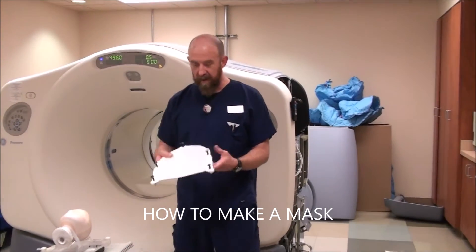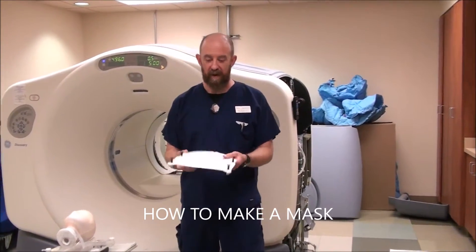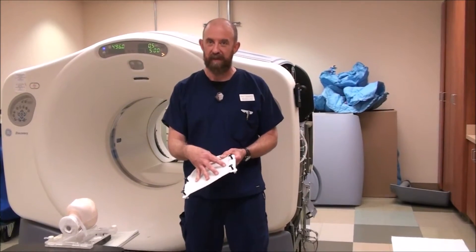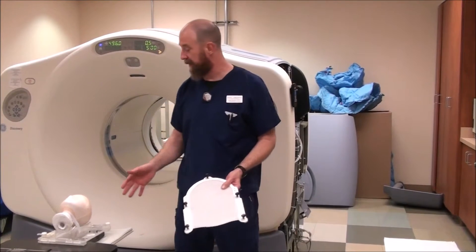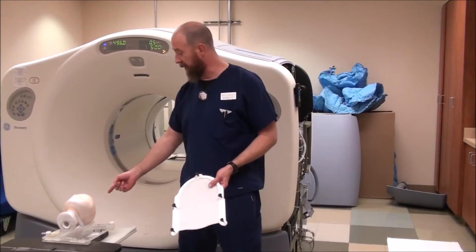How to make a mask. I'm going to show you on a dry mask that has not been heated up, just to walk through because you have to move fairly quickly whenever you're actually making a mask on a real patient or a head.